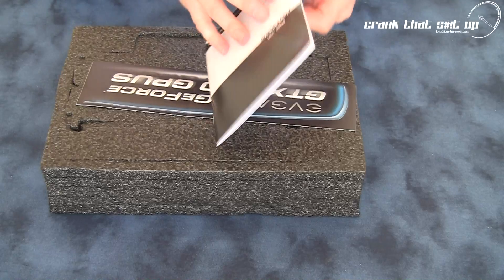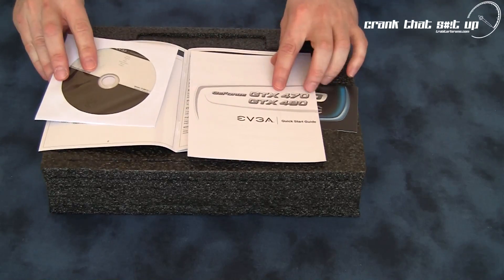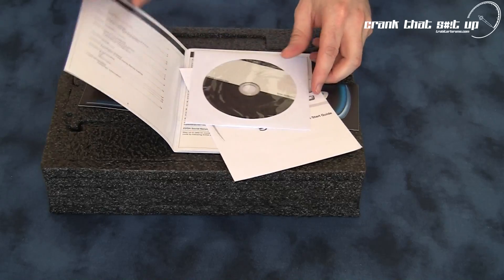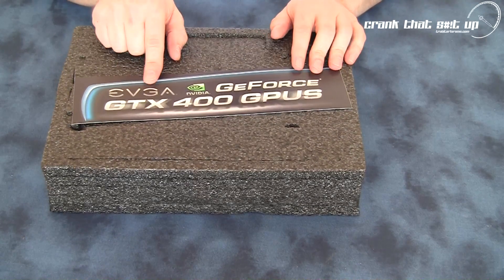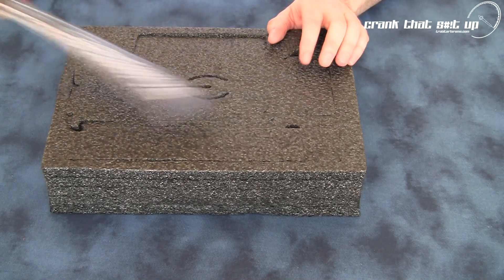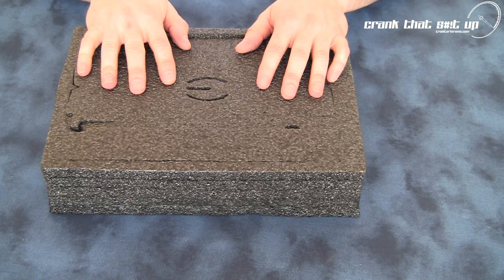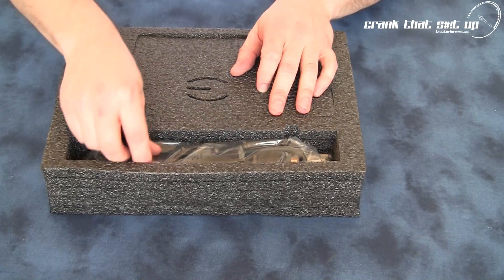Now with this card you have your usual guidebook, your user guide with a driver CD, quick install guide, etc. You have an EVGA bumper sticker, or you could actually put this on your case as a decal. But let's have a look at the card — first, let's check out the front pouch and see what accessories come with this card.